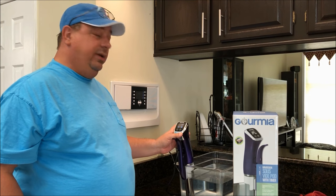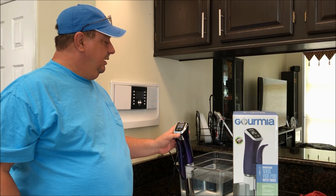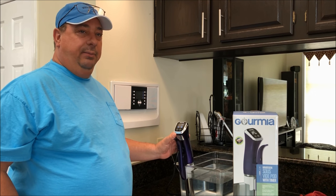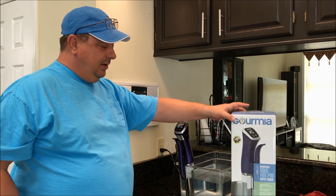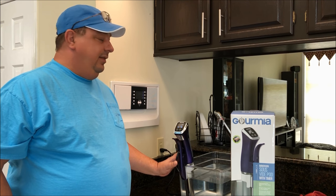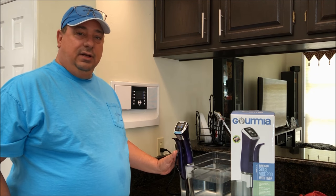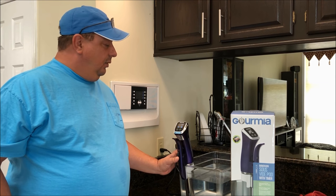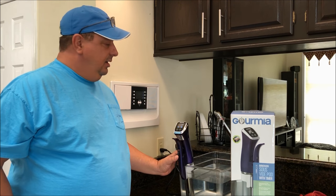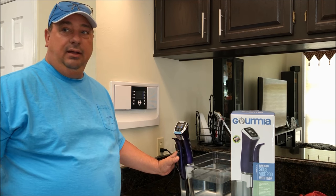One thing I love about it is there's no Wi-Fi or Bluetooth or anything else to go wrong — it's simply set it and forget it. This unit is 1200 watts, which is about the top of the power you can find. The Anova is around 800 or 900 watts, the Joule is 1100 watts, and some others are 1000 watts, but 1200 watts is right at the top. Higher wattage lets you heat the water up faster and keeps it at temperature more easily, especially if you're using an insulated container like a cooler.